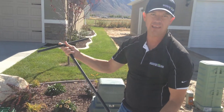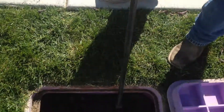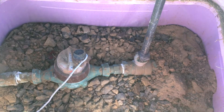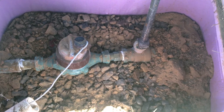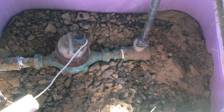Stop and waste keys come in different lengths and are usually made out of metal. What you'll do is drop this down onto the valve and turn it a quarter of a turn — only a quarter of a turn, don't go more or less. When you turn it off, you'll notice that water will shoot out of the side.